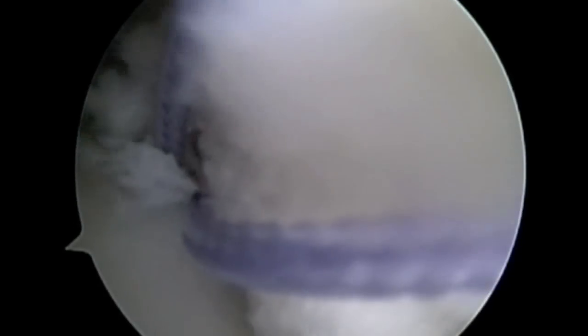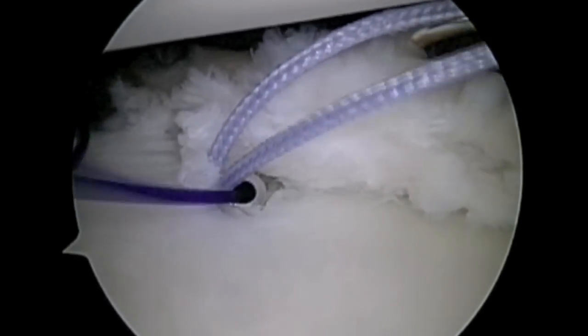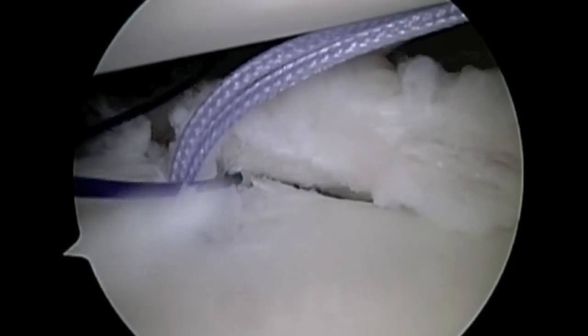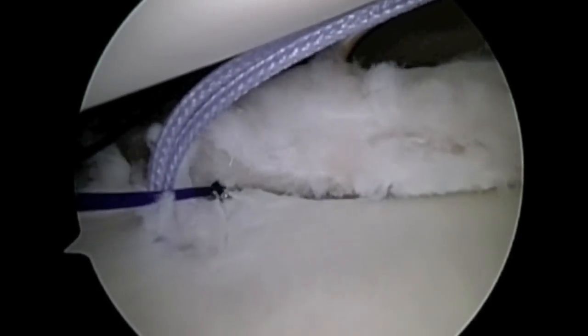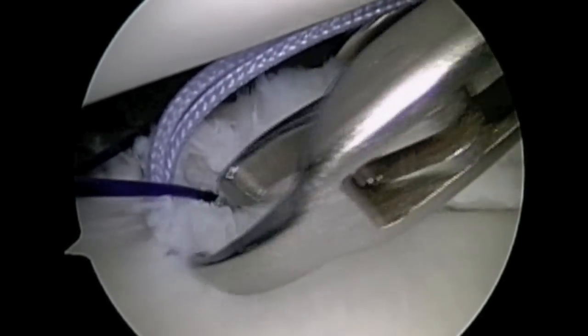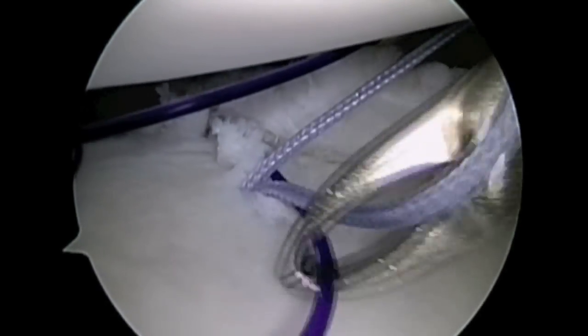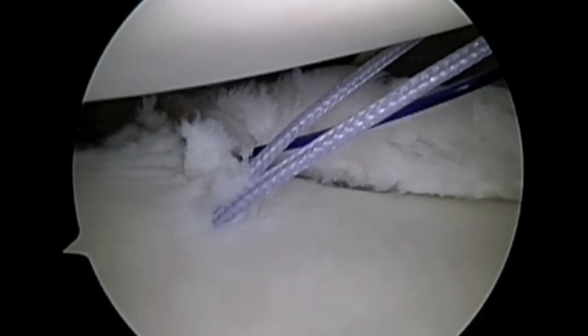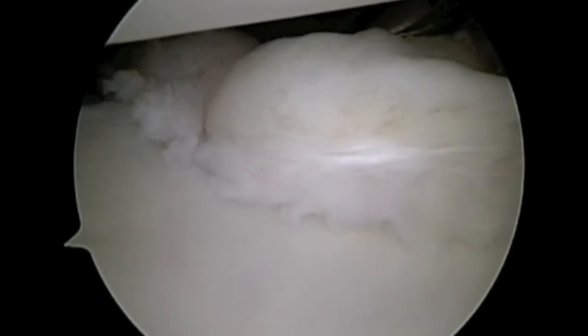A suture passing device is placed through the capsule to take a tuck of it and tighten it down, and also underneath the labrum. This passing suture will then be used to take one limb of the suture in the suture anchor below the labrum and through the capsule. The other limb of the suture will go above the labrum and the capsule, and the suture is tied down to repair the labrum and the capsule against the glenoid.